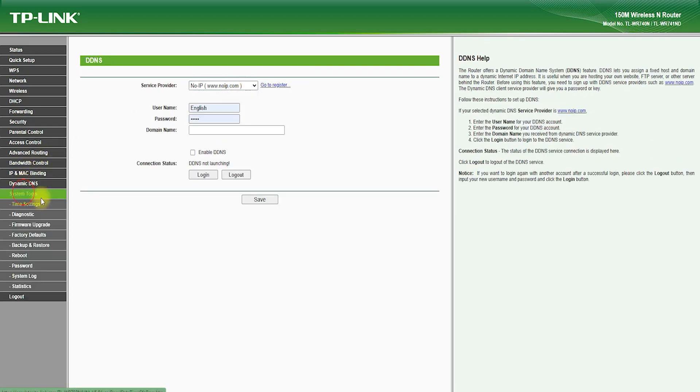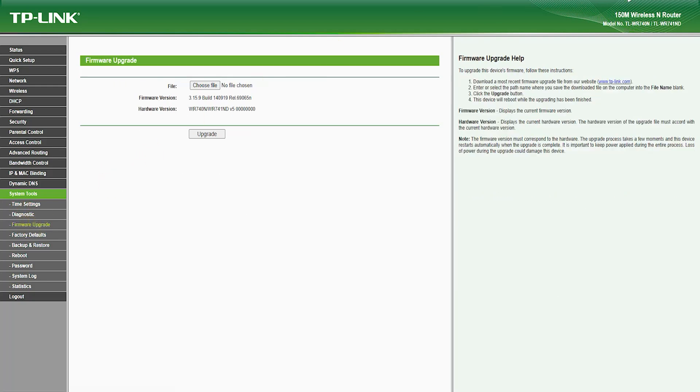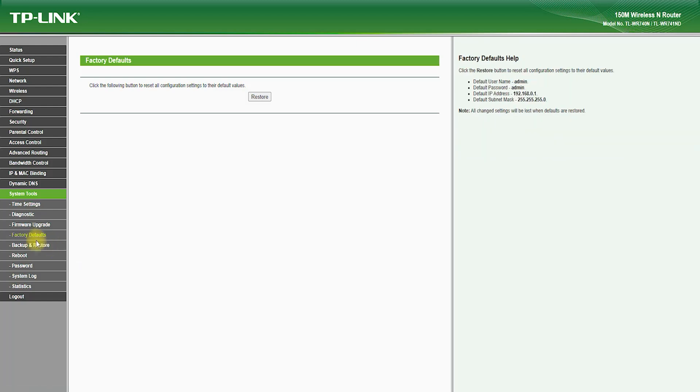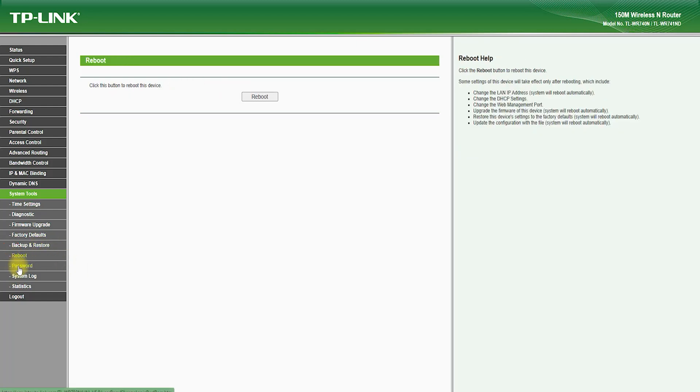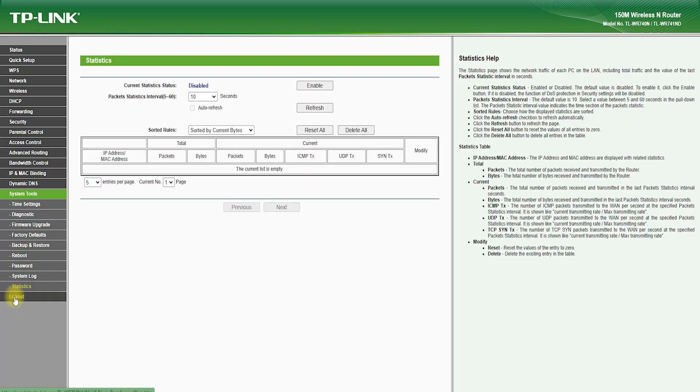In terms of performance, the TP-Link TL-WR741ND delivers excellent speed and stability. It features beamforming technology, which helps to focus the wireless signal in the direction of connected devices, which helps to improve wireless range and performance. It also features a range of advanced wireless features.